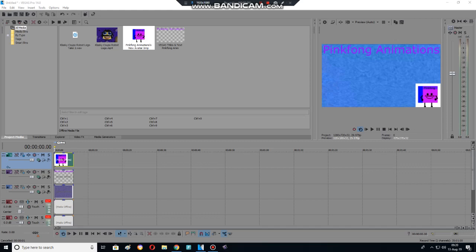Hey guys, and today we are going to show how to make a new effect — Gummy, Gummy Bear. It's a new video.